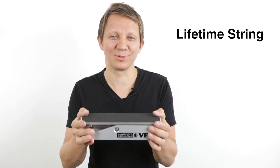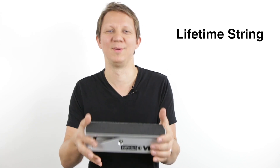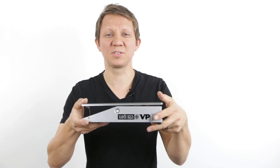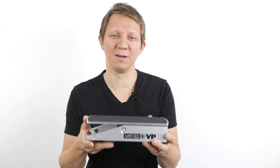So this string is going to be called the lifetime string for the Ernie Ball volume pedals. You can rock them for a long time until your pot gives out. Not only does this string last pretty much the life of the pedal, it gives it even smoother travel. The feel of it becomes just liquid smooth. I think you guys are going to love it.